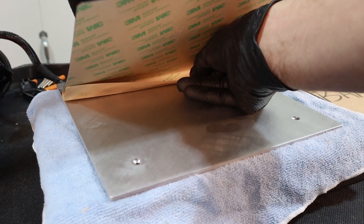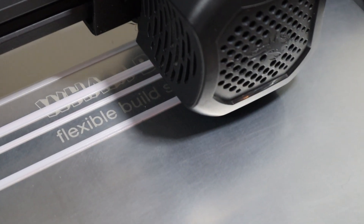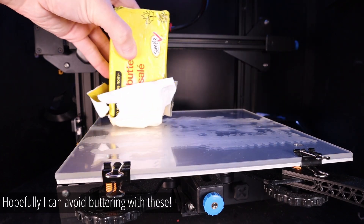In this video we're gonna get an idea of what's involved with mounting these to an Ender 3 version 2 and we're gonna do our first test runs to see how well they work right out of the gates. So butter up your build plates and stick around.